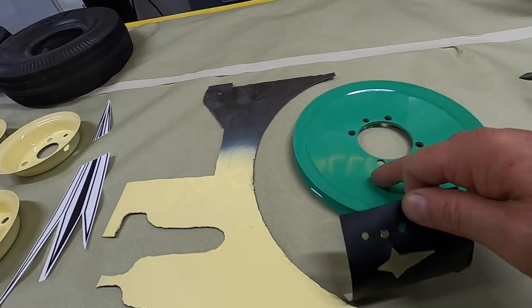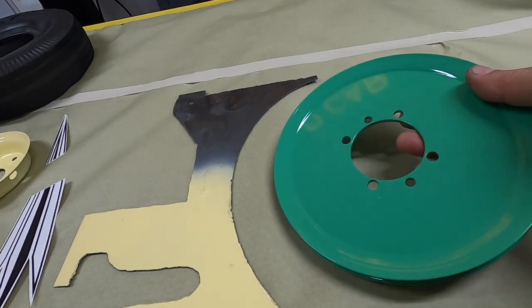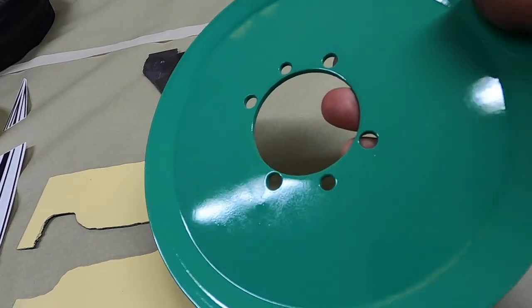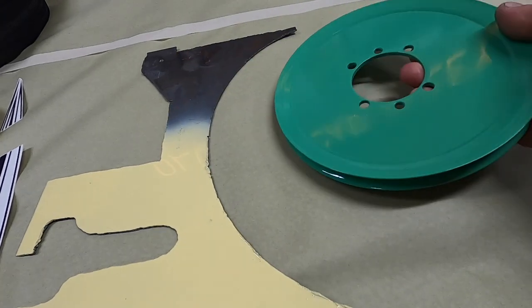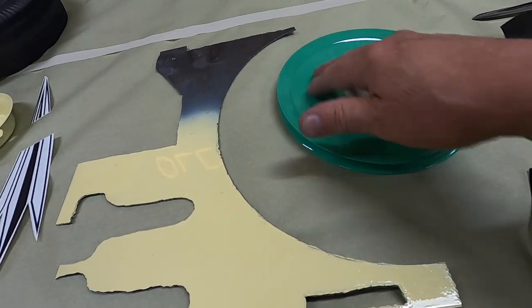I'm going to try a bit on this green piece because it's dried a little longer, and I need to sand this out because there was some minor paint reaction there. I'll give it a quick 400-grit sand, and when I paint green next I'll respray that. No big deal.